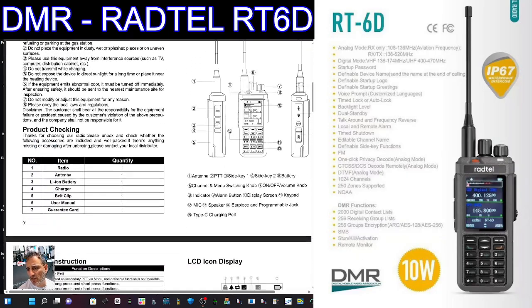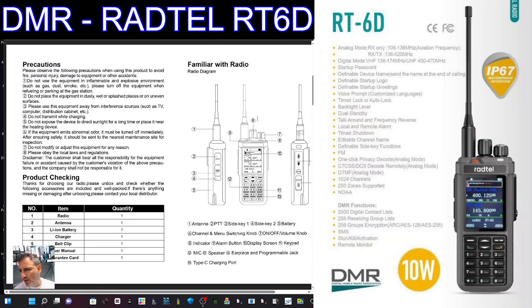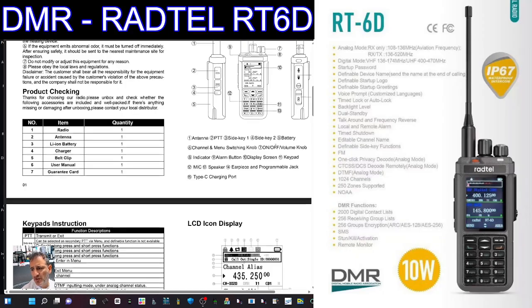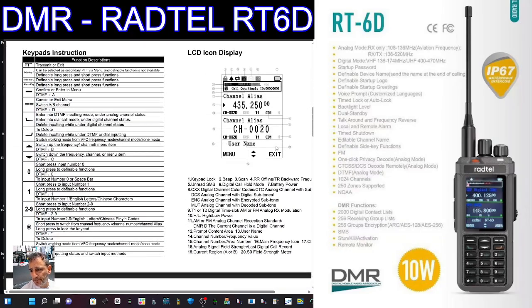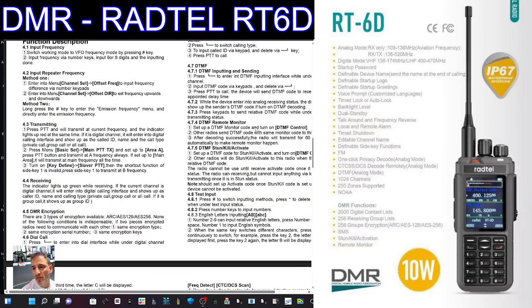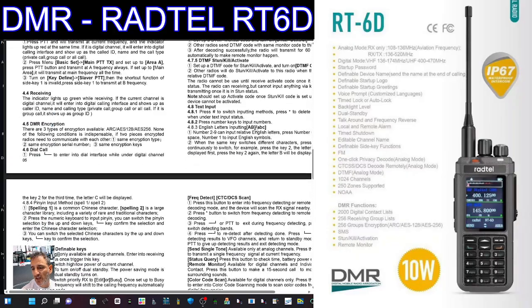Scrolling down the manual — it shows that middle knob, described as the channel and menu switching knob. No antenna there for HF, definitely no HF, but we have a knob for changing the channel. Features include mic, speaker, Type C charging, channel alias or zones or channel frequency display, DTMF, and every button can be programmed — long press and the side function keys as well.